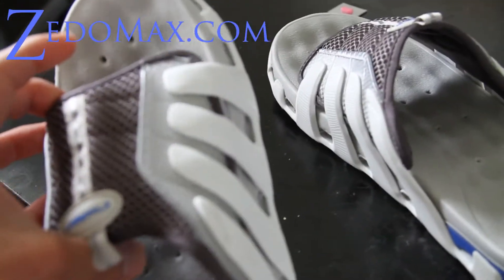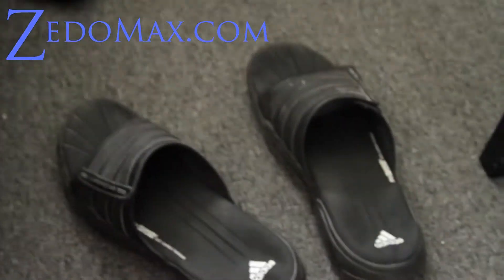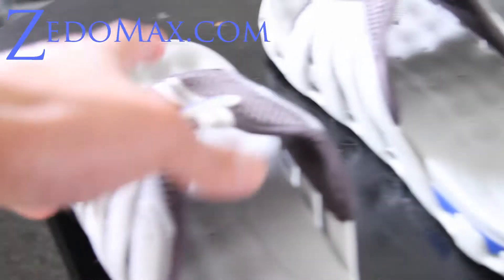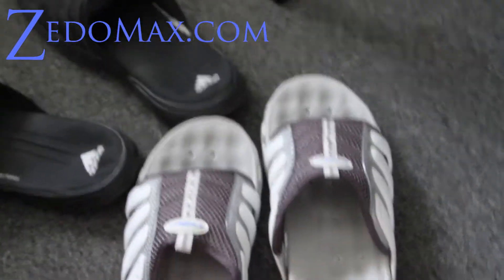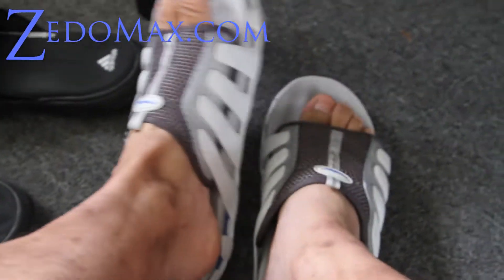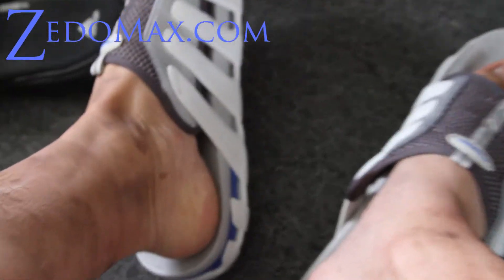These I had to break in for a couple weeks before they were comfortable, and the Nikes too. But these are really comfortable. Let me put them on for you — this special edition Zito sandal. Oh my god, they are so comfortable. I highly recommend these.